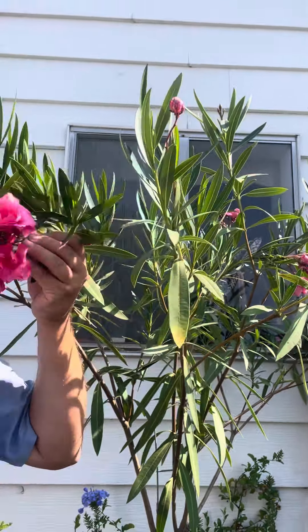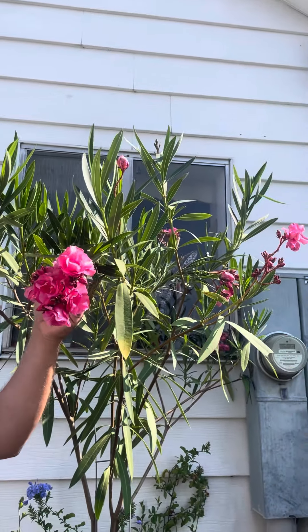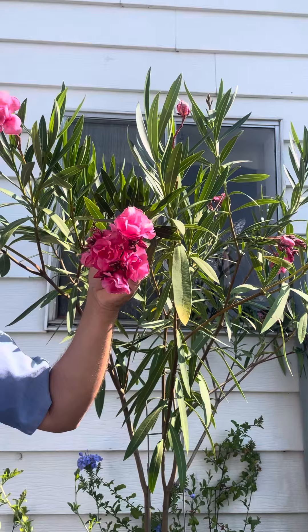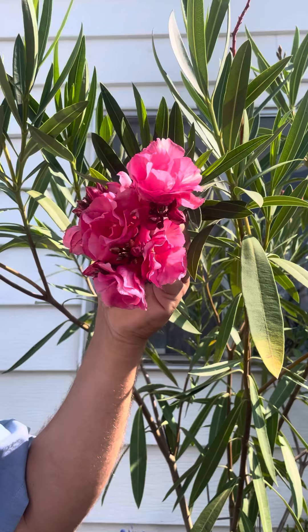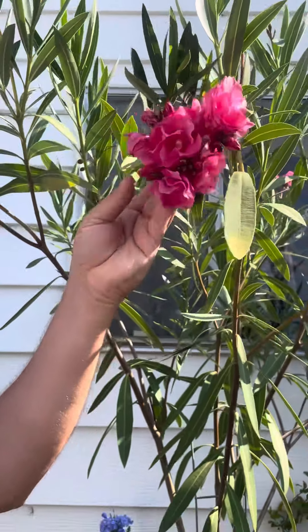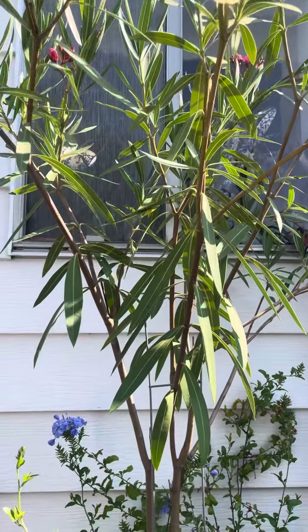What I love about this — this oleander is actually called Peach Blossom and I got it from Logies. What I love about it is it has these double rose-like flowers and it blooms and blooms and blooms all summer into the fall, no problem. It's got these lovely evergreen leaves and it is poisonous, so keep that in mind.